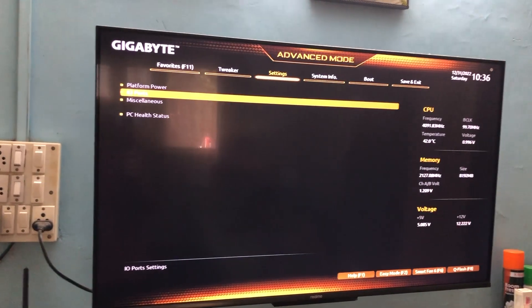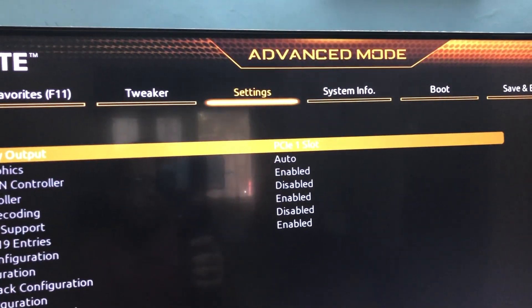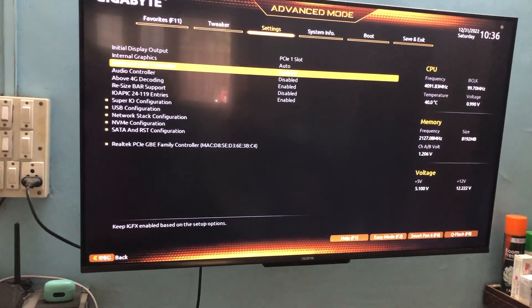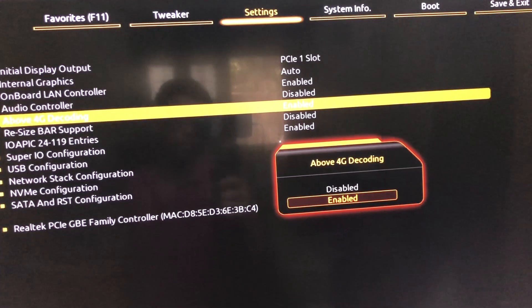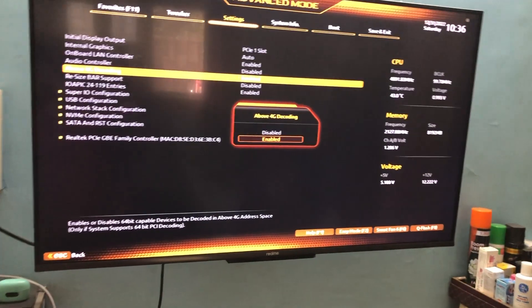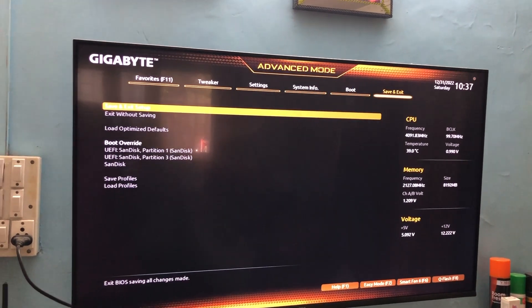Now go back and go to IO Ports. In IO Ports you can see Initial Display Output — mine is set to PCI 1 because I've connected to PCI Express slot 1; select accordingly for slot 2 or 3. Then go to Above 4G Decoding — this should be enabled. For my case it was disabled initially, so enable it. Make sure this is enabled, then save and exit.